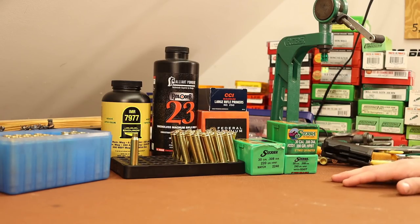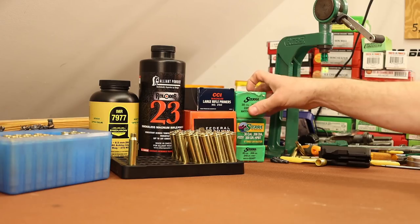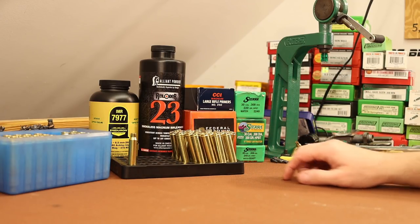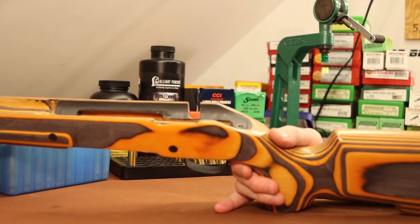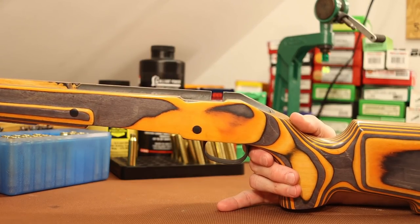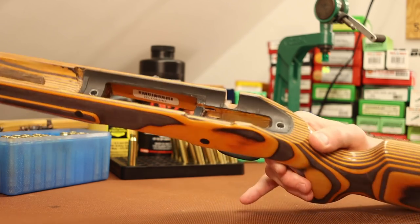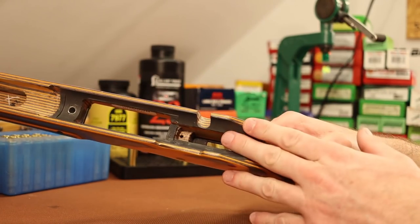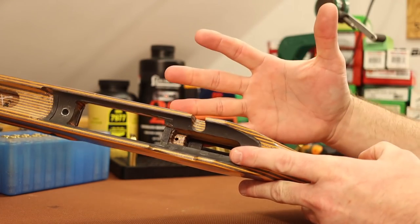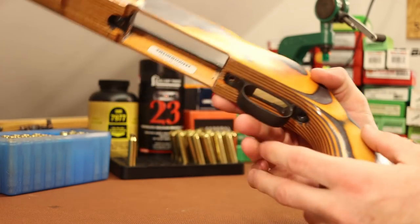Before we get to load data, we've got a couple other things going on with 300 Winchester Magnum that we need to talk about. Our last 300 Win Mag video was the accelerator sabots, but before that we were testing the bedding job in the Boyd stock and things were good — the gun was back to shooting pretty good. I've done a little bit more work on the stock.